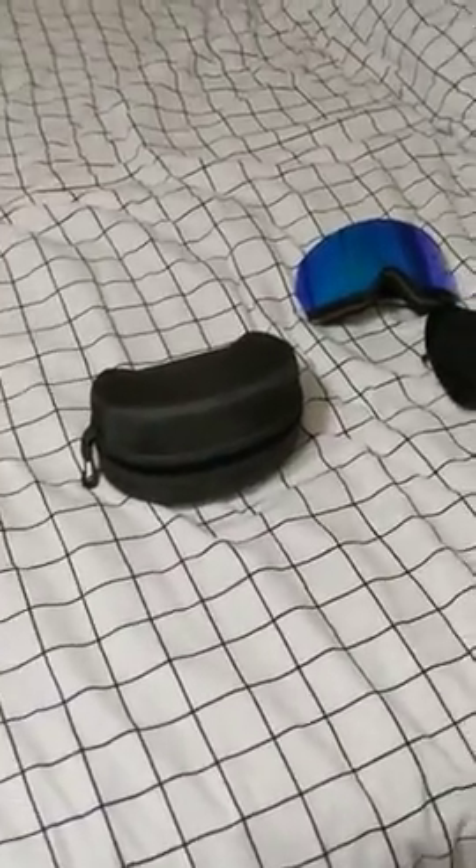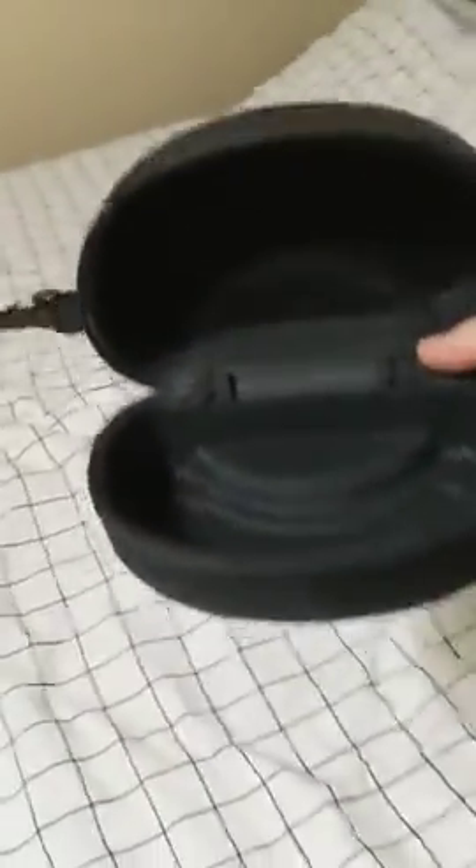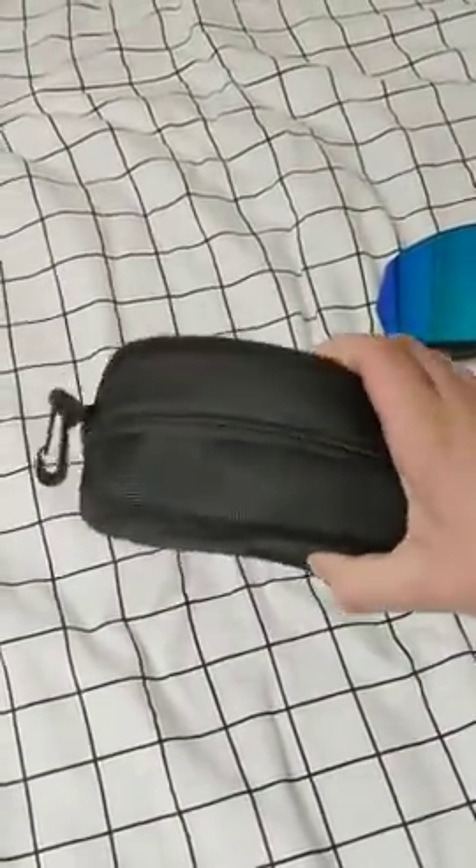Alright, these are the Zachro Ski Goggles, and one of the first things I noticed is that it comes with this nice hard case, which none of my other goggles have ever came with a hard case. You can buy them separate, but I've had goggles get crushed in my bag — goggles are not going to get crushed in there. It's got a clip on it, so you can clip it on your backpack.